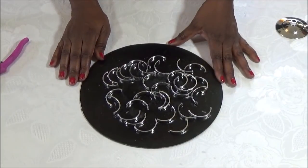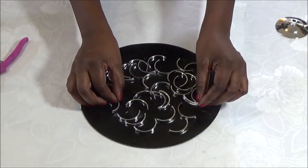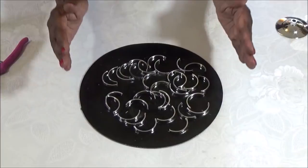Now this technique that I'm using for this DIY wall mirror, I've used before for DIY candle holders. My candle holders were still up, so I just pulled all of these pieces off of my DIY candle holder and I'm going to use them for this wall mirror.